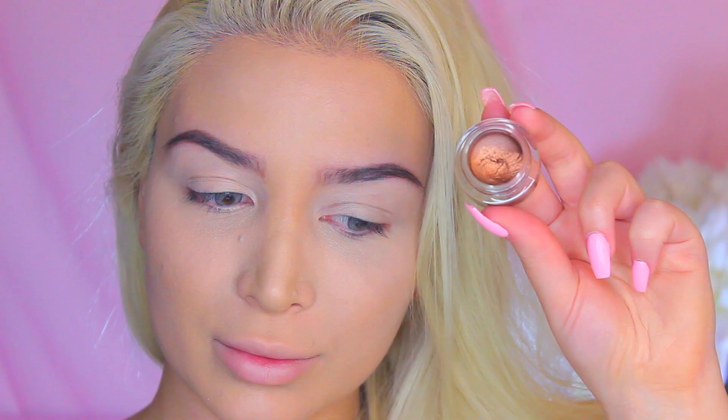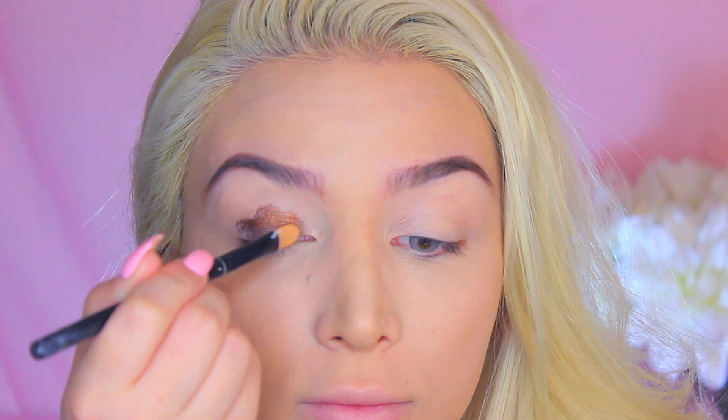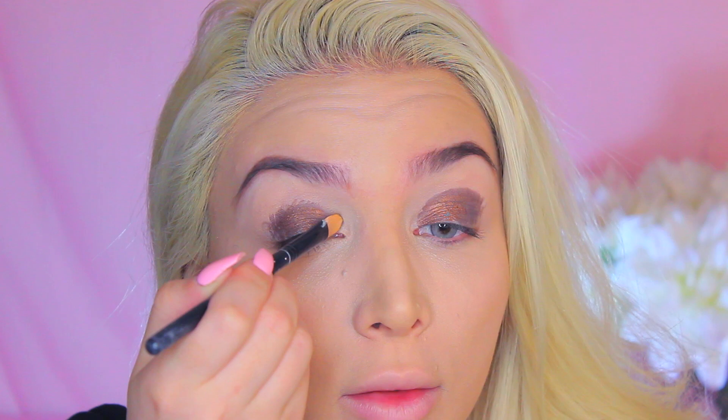Taking my elf smudge pot in the color Brownie Points, I'm going to apply it onto my lid. I didn't realize that it has this two-dimensional color look to it — it has a little bit of black in this color, which is surprising to me. I wasn't expecting that, but it's so cool. It's very different.